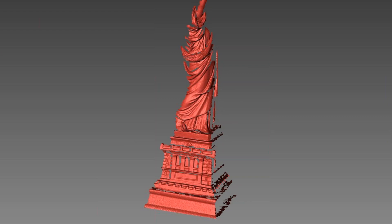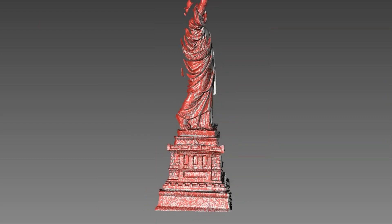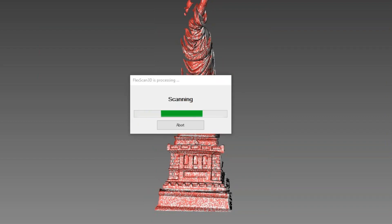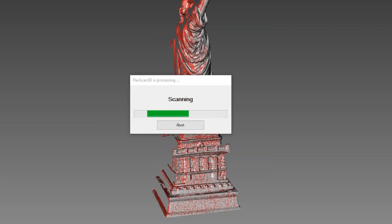FlexScan3D is the capture software that we use with the E-Series scanner. This software will align each of your scan files and then ultimately join them together to create one solid polygonal mesh or point cloud.